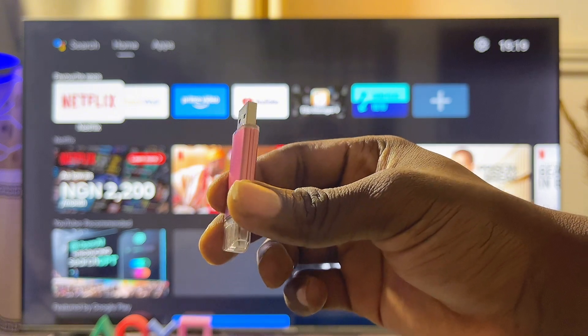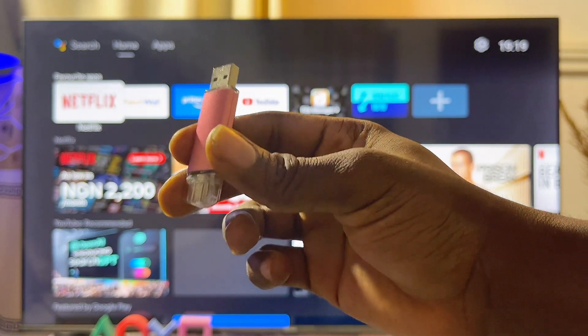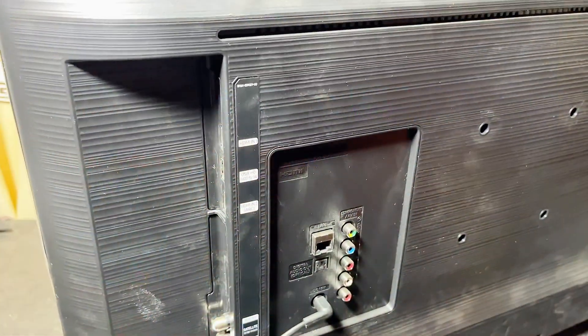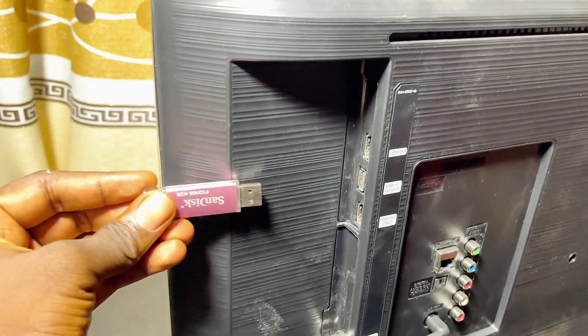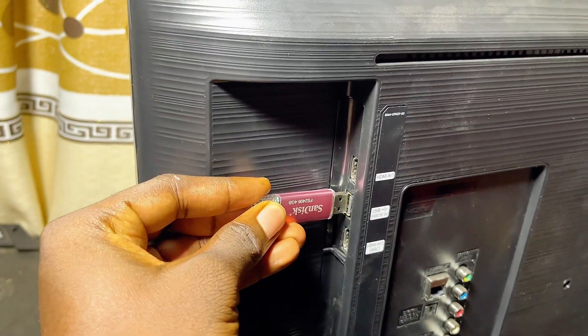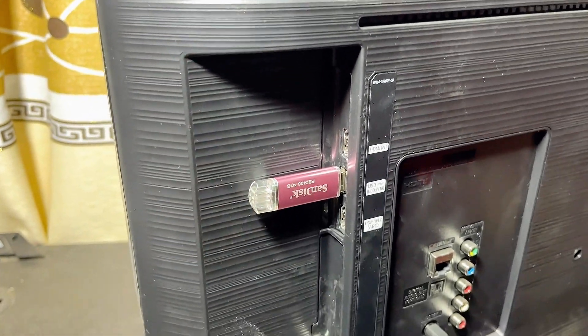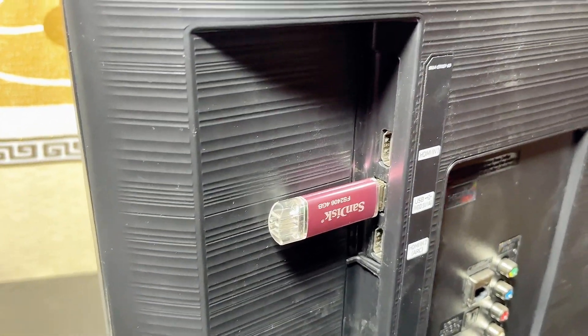Then go ahead and connect it to any of the USB ports on your TV. Depending on the model and size of Android TV you have, you might have more than one USB port on your TV. Basically, just go ahead and connect it to any of the USB ports — if you have just one, connect it to that port.